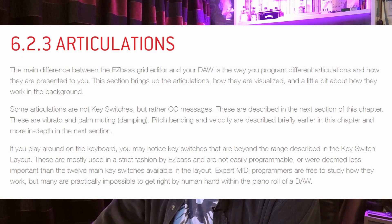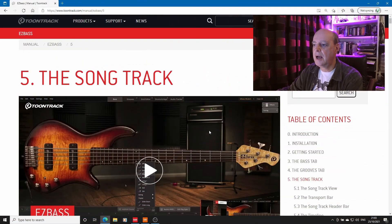There is also a small problem with articulations. If we pull up the online help for Easy Bass, you get this paragraph at the bottom of the page: 'If you play around on the keyboard, you may notice key switches that are beyond the range described in the key switch layout.' So you can't rely on using key switches for your articulations in your DAW if you want the full range of articulations that are available in Easy Bass. So I then started reading the manual a bit more — I've said before, I'm a bit sad for that.